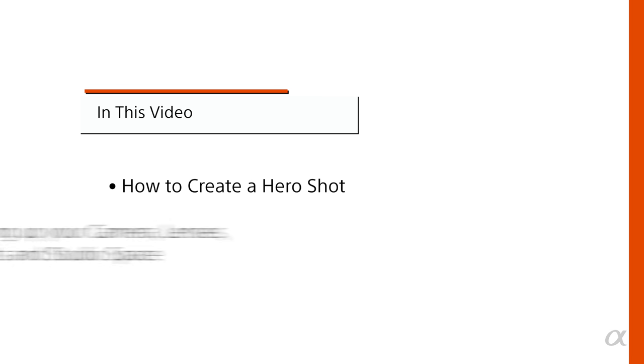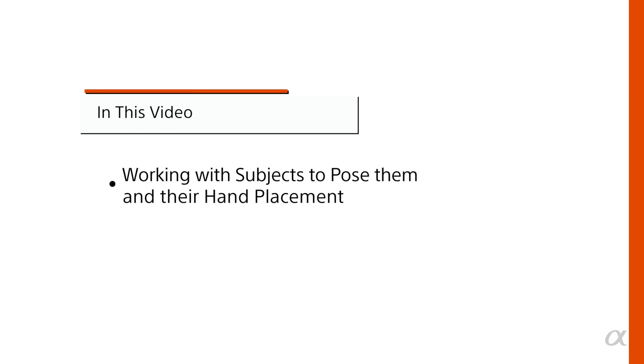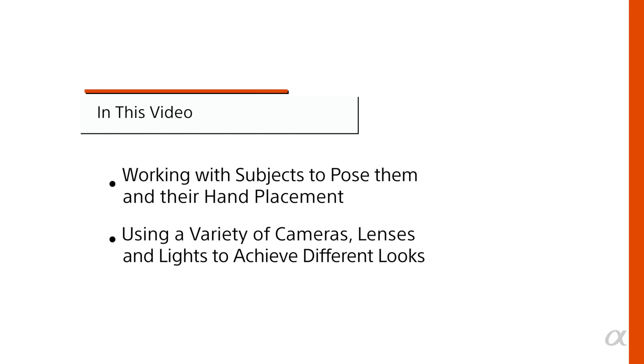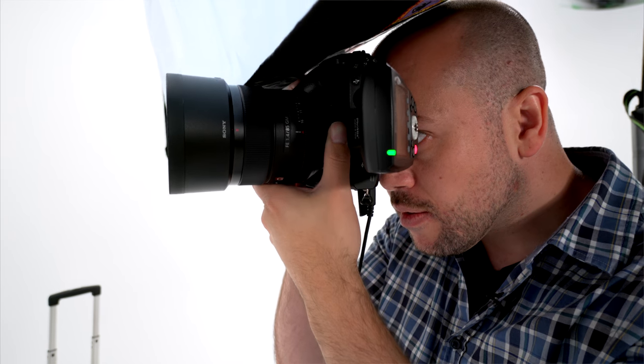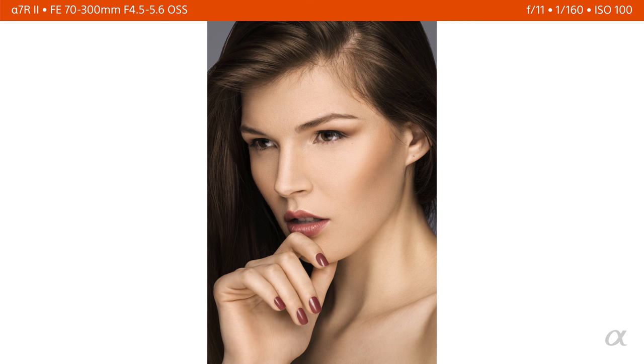In this video you'll learn about how to create a hero shot: setting up your camera, lenses, lights, and studio space, tethering your camera, working with subjects to pose them and directing hand placement, and using a variety of cameras, lenses, and lights to achieve different looks. Today I'm going to pull back the curtain on a professional studio portrait shoot and show you how I use a variety of Sony camera bodies and lenses to get my hero shot — and I want you to be able to take all of these techniques and tips so you can get your own hero shot.